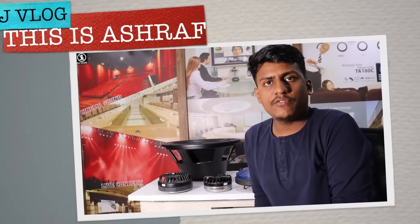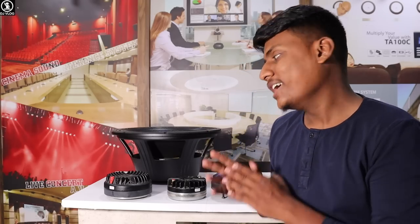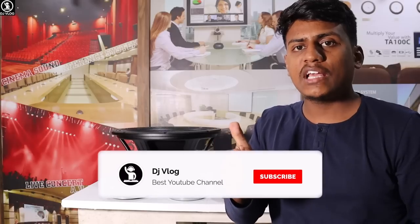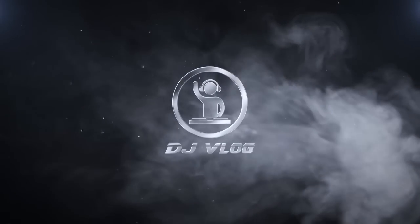Hello friends, welcome back to our channel DJ VLOG. I am Ushub and I am going to show you the whole range of Pure Dio. I will not do unboxing in this video because that would make it too long. I have already cut the unboxing. Here I will show you all the products — where you get Pure Dio original, and in which range and series we get to see the speakers. Before starting, please like, share, and subscribe to this channel. It is free. Let's start the video.